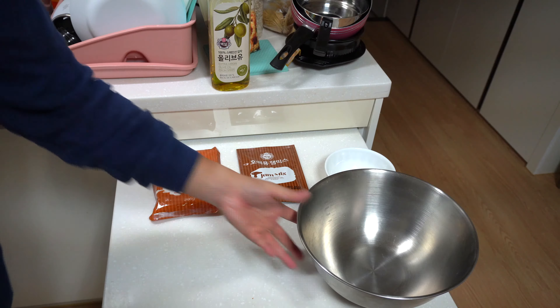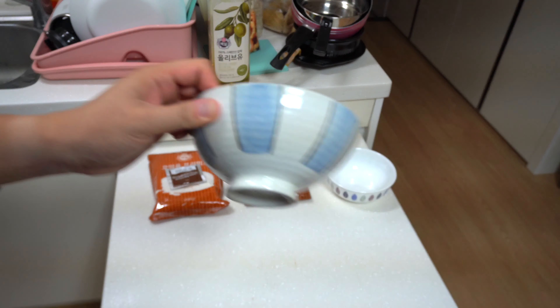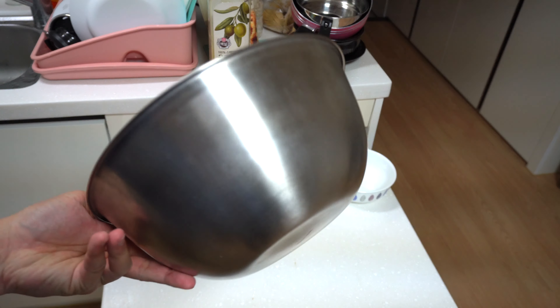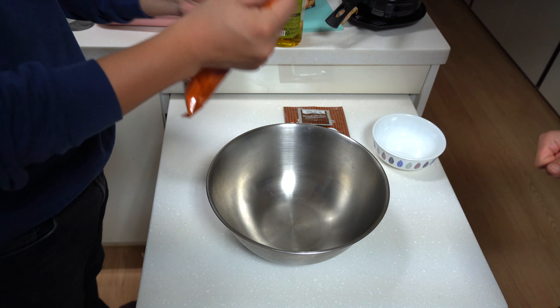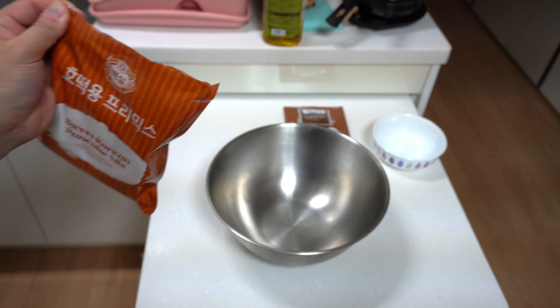We have this mix of sugar, cinnamon, and I think some sesame seeds — this is the jam mix. It's not actual jam; it's actually just sugar. Later, when you cook it in the hot oil, the sugar is going to melt, and that's where you get the syrup from. And then we're going to use this big metal bowl to make the dough.